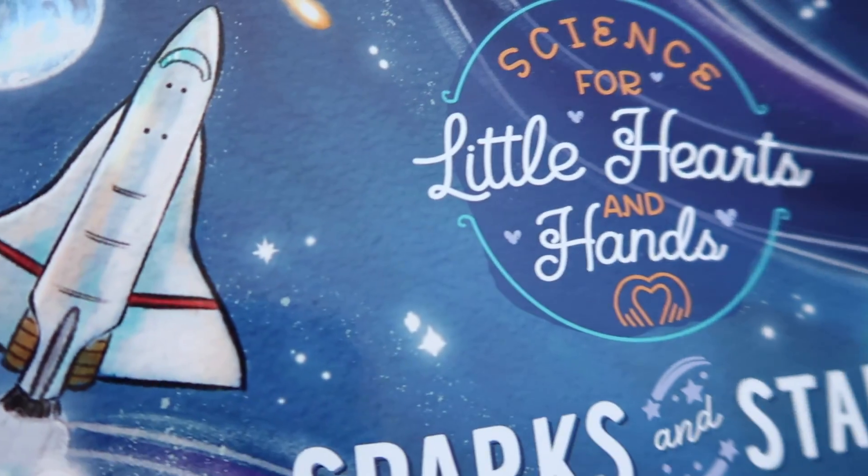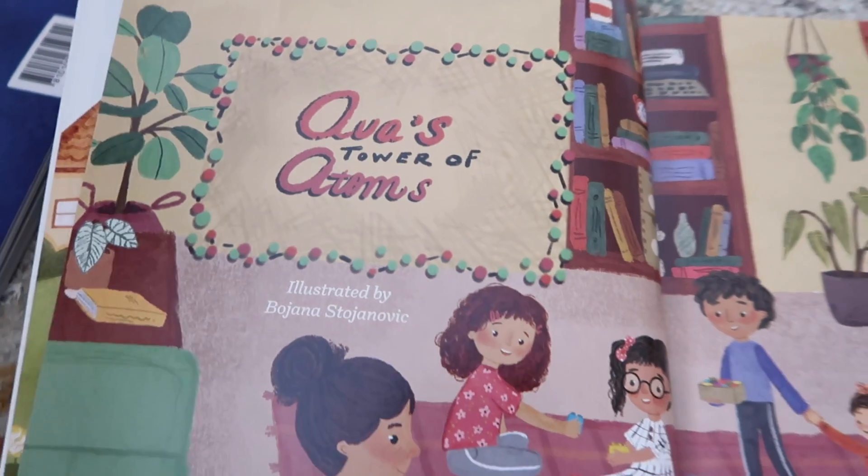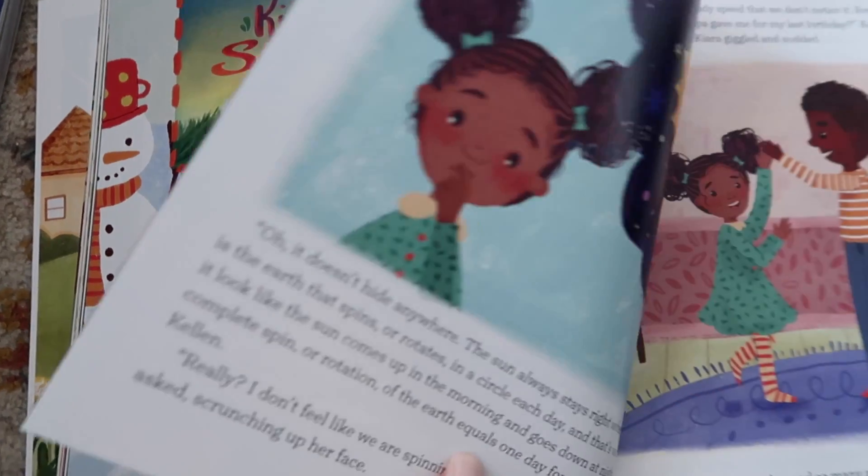This is the brand new Science for Little Hearts and Hands series from the Good and the Beautiful. We've got one more coming out — the response has been so overwhelming that you can count on one more. There are also two others in the series, and I'll have those links down below. If you use my link, it helps the Good and the Beautiful track where their interest is coming from. I don't get a kickback, but it does help me as a creator for them to know you came from my channel.